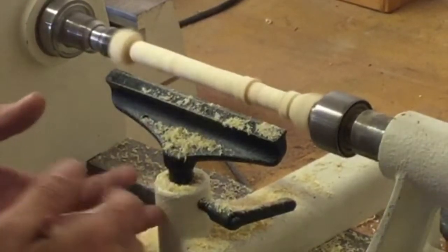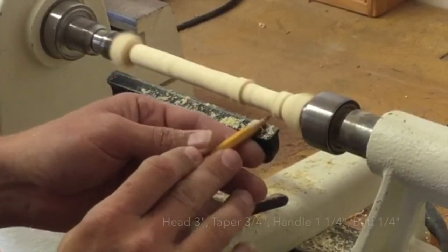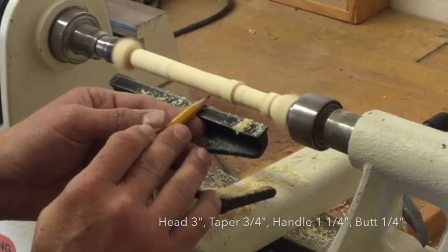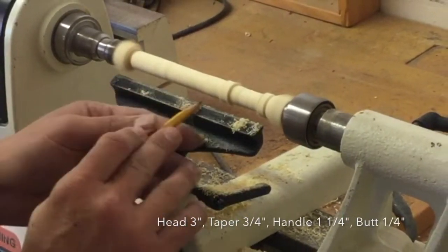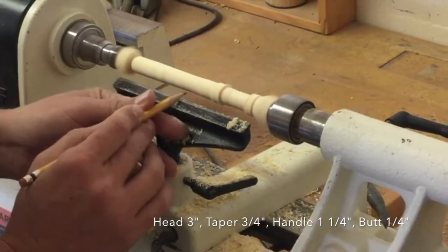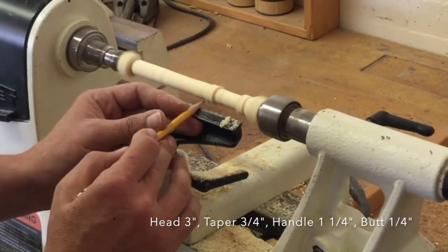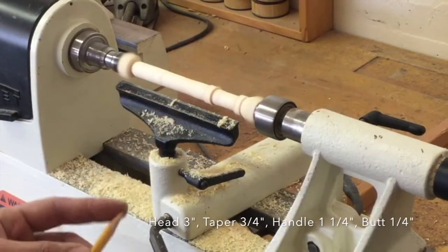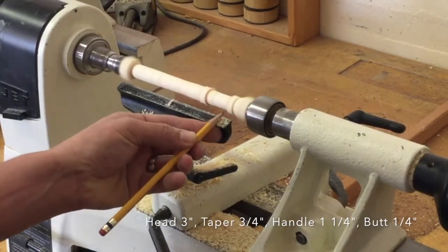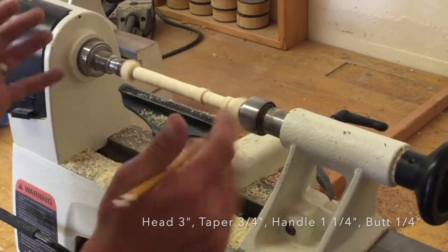Once you start lathing your bat to shape, think of it in four parts: the head, the butt, the handle, and the taper going from the handle to the head. Each part has a specific measurement. The head should be around three inches long, the taper about three-quarters of an inch, the handle about an inch and a quarter, and the butt only about a quarter inch. This gives you a proportional bat within the seven inch scale.